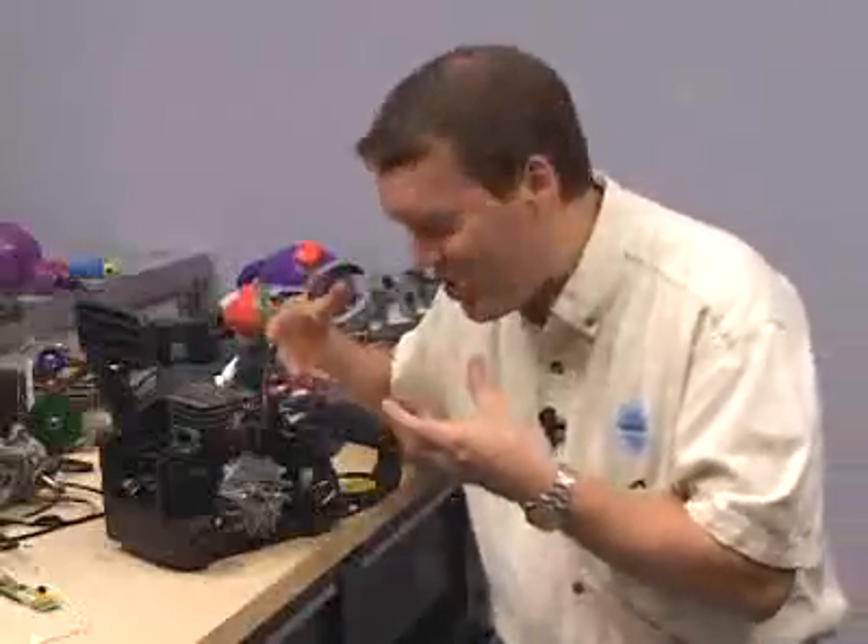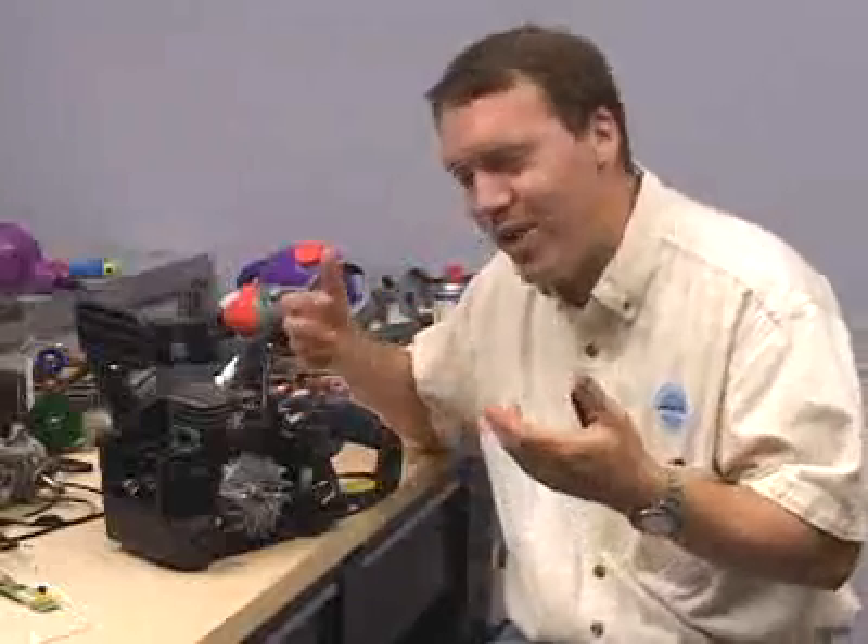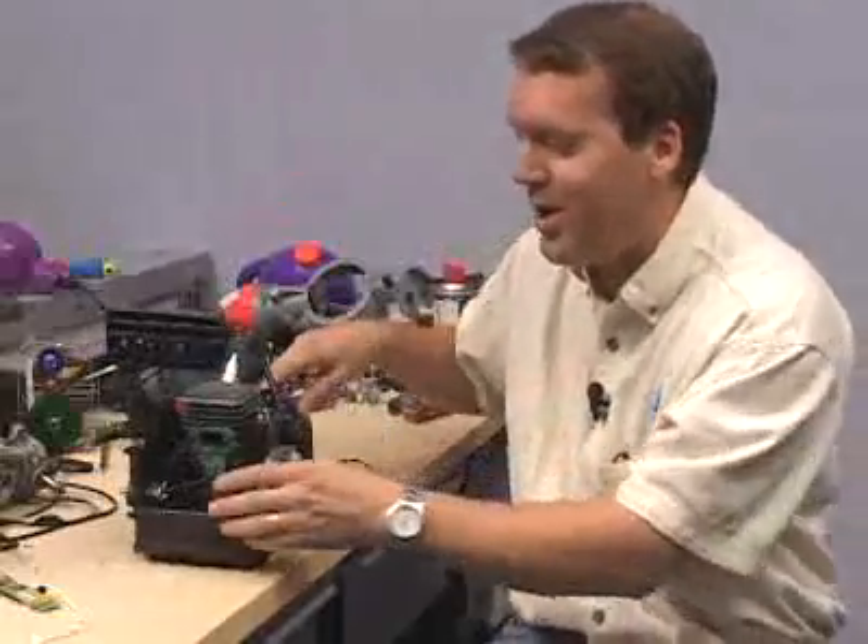What we have here is your basic chainsaw, and we've taken all the covers off so you can see everything that's involved. There are really only four parts that make this thing what it is.